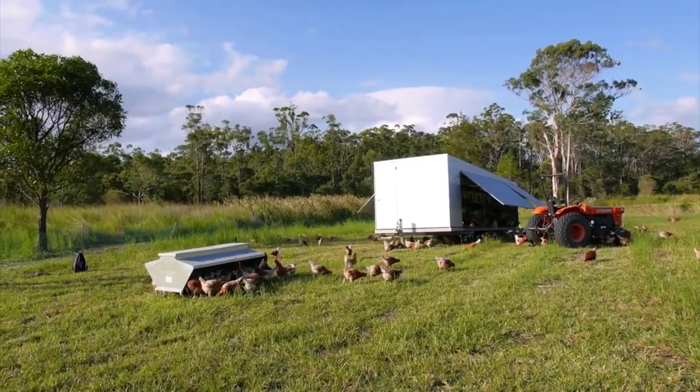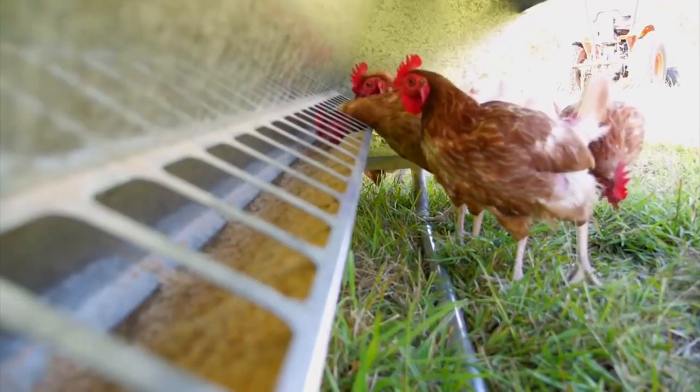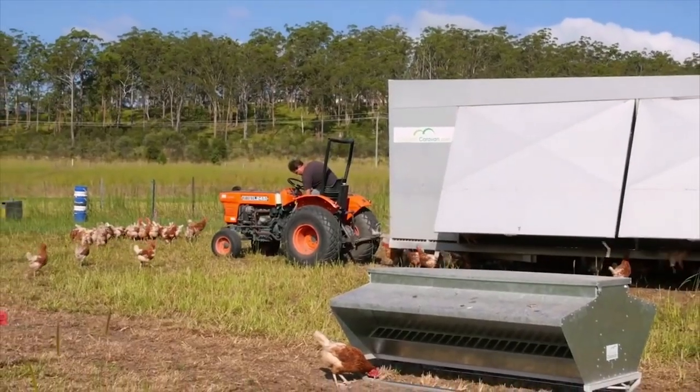My name's Michael from Aussie Laid Eggs. We've been trialling the Skid Feeder from Chicken Caravan for the last month. It's been a great time saver for us. We load it up fully, put it into the paddock in with the chickens, and there it goes and sits and gets chewed down over the next sort of four to five days. So it's a major time saver for us.